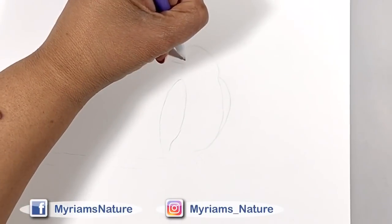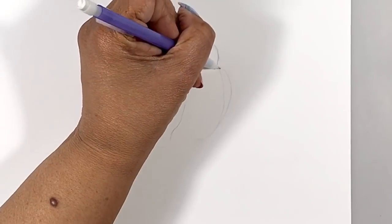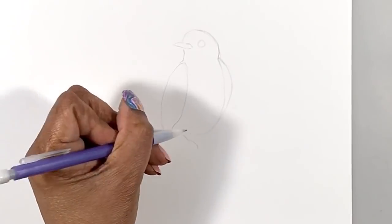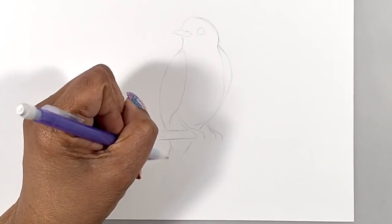I'm planning on adding a bird to this piece because I just love them, so I'm drawing him in too. I'll make him a bit darker than I usually would, just to make it easy for you to see.